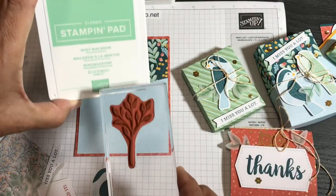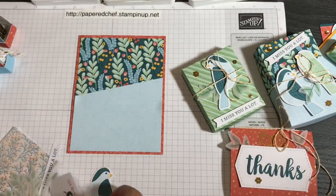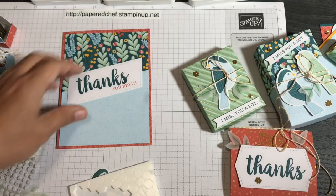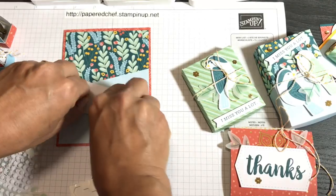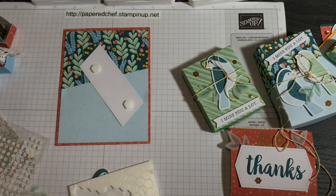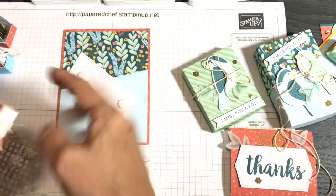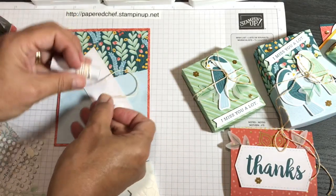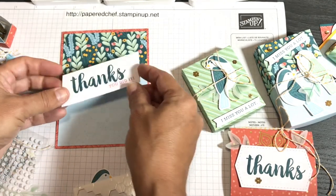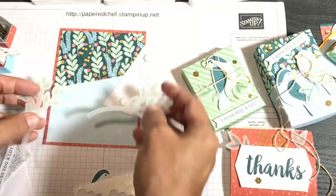If you want to put twine behind the piece, here's a little trick: put a line of adhesive down the middle, then wrap the twine so it hangs off the outside and sticks to the adhesive — all hidden. That's the same way I adhere the leaves too. I just put one leaf up here, one down there. I love the vellum texture; it gives the cards such a cool extra feel.